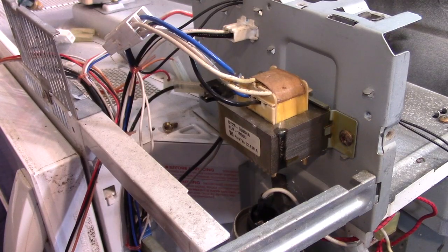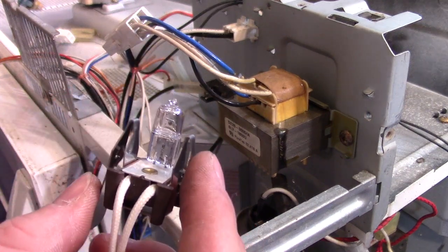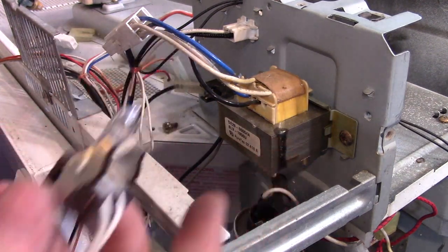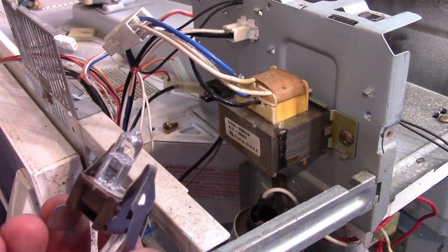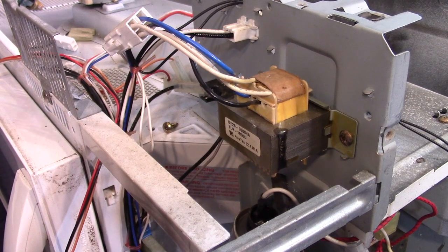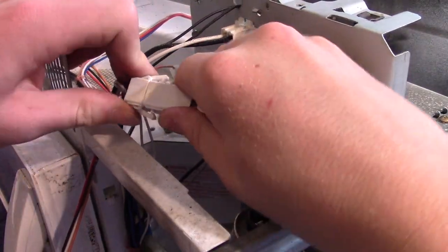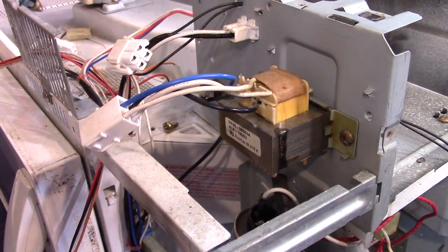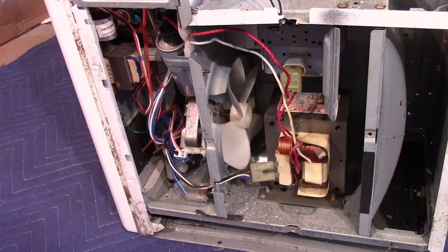So I figured out what the transformer is for. We have this little light bulb here and it's actually a 12 volt bulb. This transformer here would be stepping down the power from mains 120 volts to 12 volts, which would be used by this little bulb. It has a little connector and two screws holding it on. Here's our transformer.